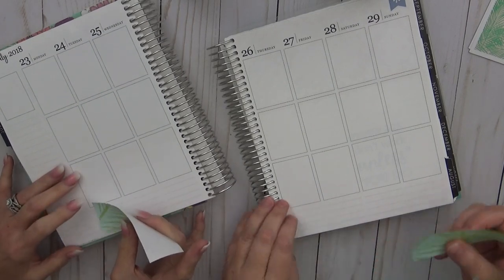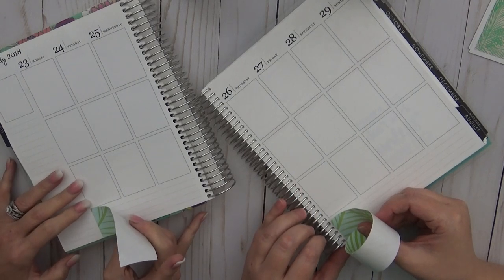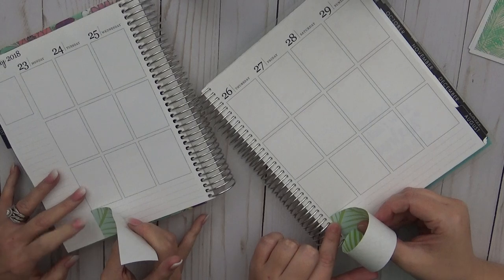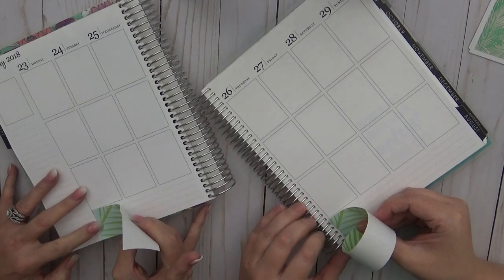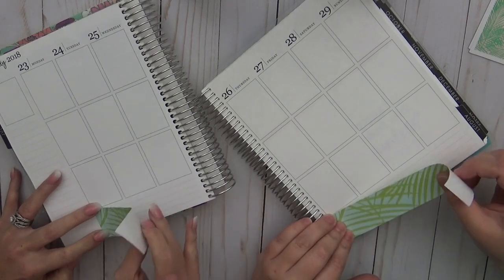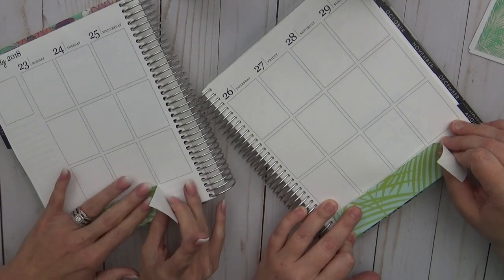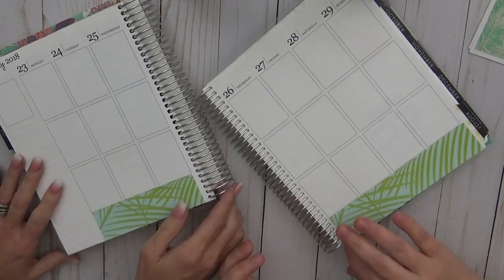Good luck. When we edited it, we were dying laughing. On the plus side, we both kind of already plan where we use half the planner, and we're trying to make sure we both stay in frame so you can see what we each do.